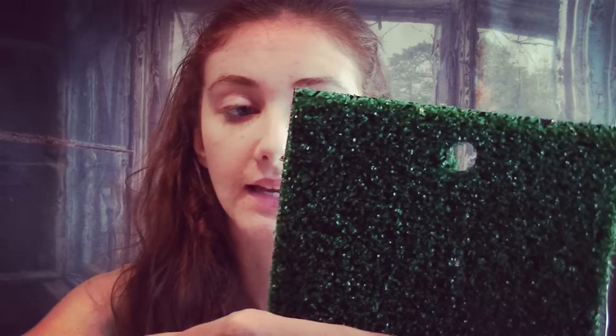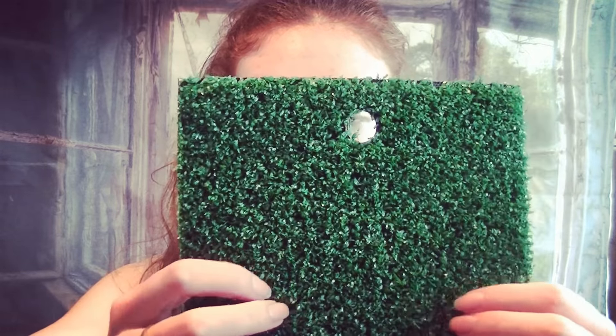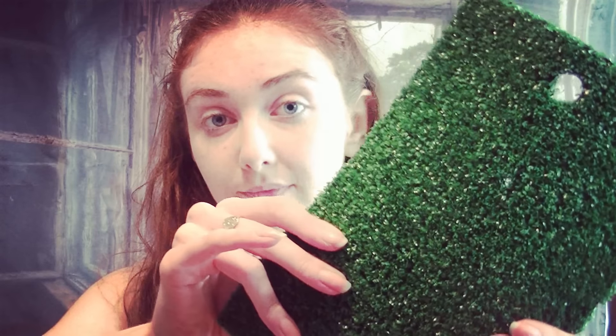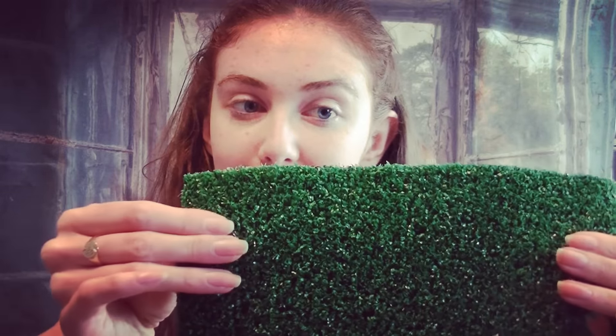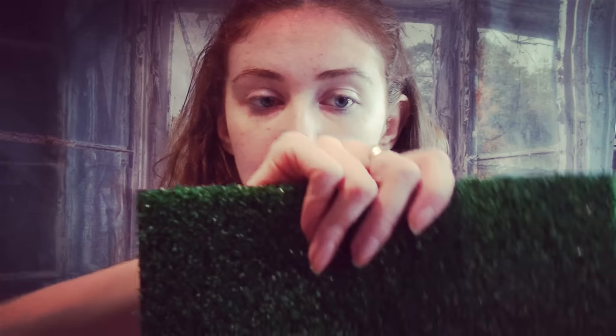It does come in a range of different shades as well, and this is the brighter green. We do a moss green and a kind of hay colour. It comes in rolls of three metres by two metres, and you can choose to place it yourself or we can get one of our staff members to help.